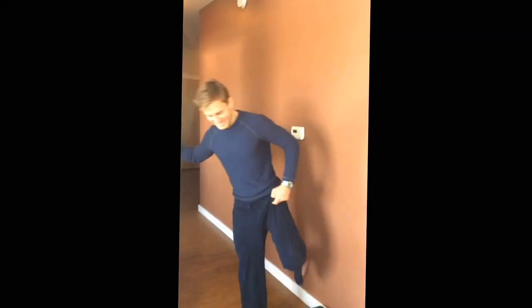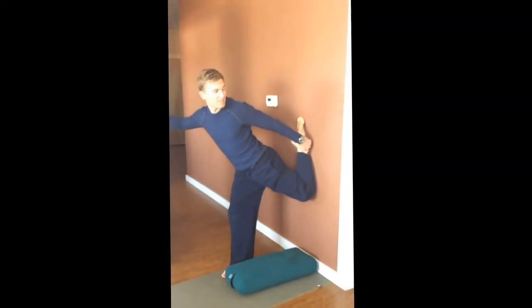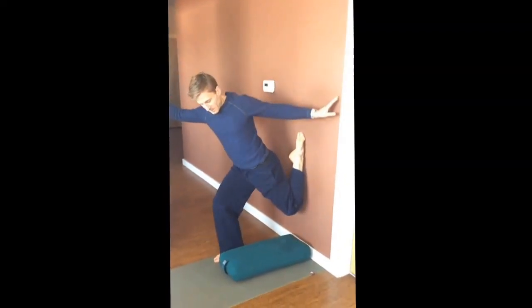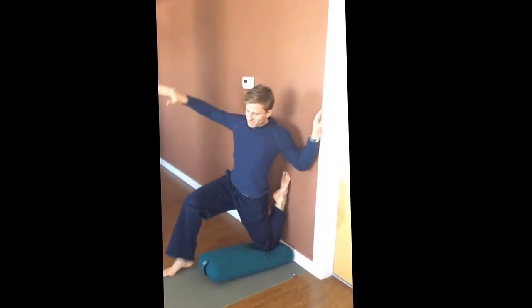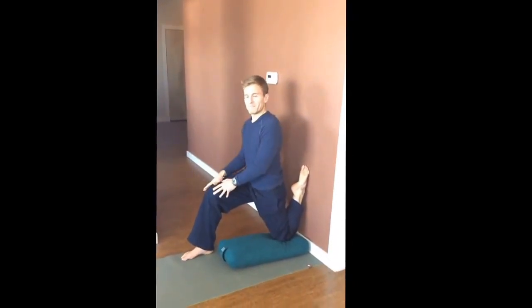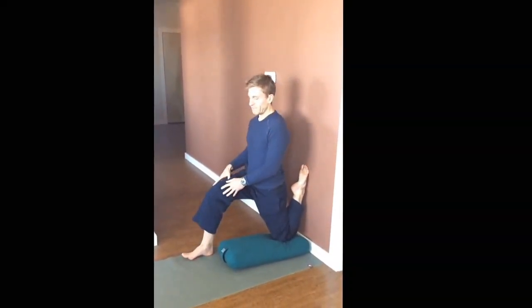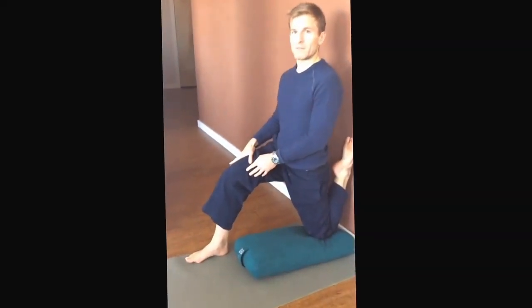Hip flexor stretch. Plant the top of your foot on the wall, slide it down, kick that foot forward a little bit and just sink into it. Press into your right foot, easing yourself back towards the wall.